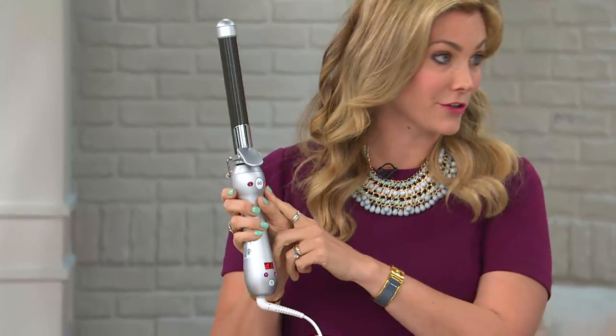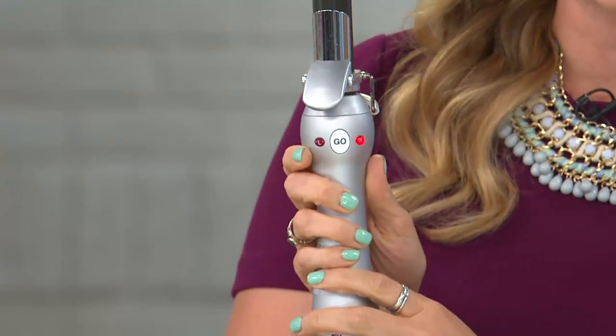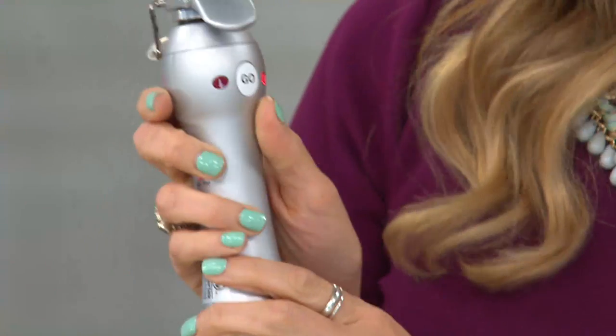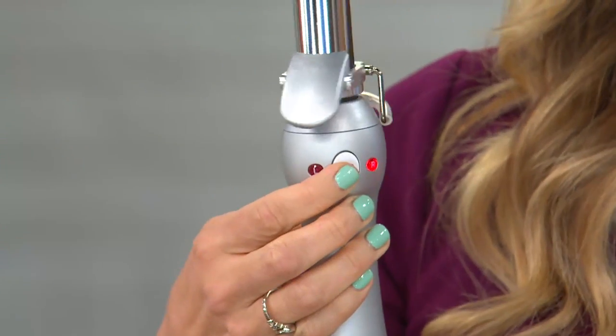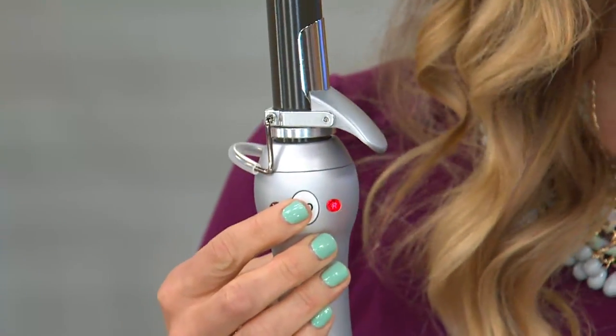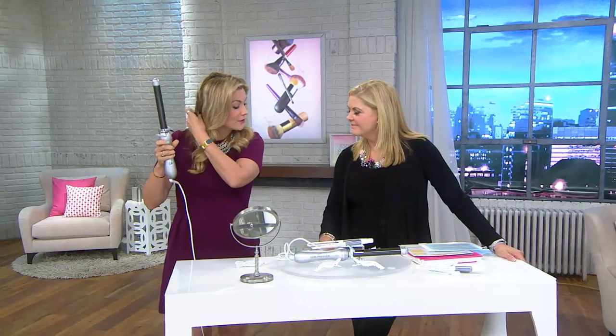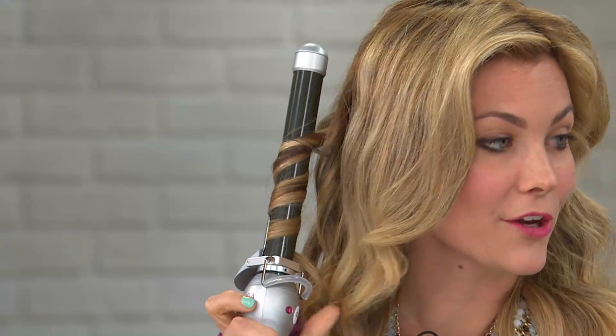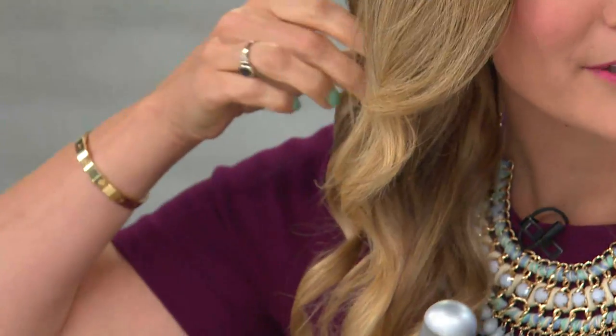There's a left and a right button based on the side you're curling. You select L or R — if you're curling your right side, just select R. Then the go button controls it: you tap it and it can go that slowly — it does all the work for you. Just grab a piece of hair. I'm on the right side, I've selected R, I clamp it on the bottom, press go. You control it — just tap it — and it's that easy to create a gorgeous wave.